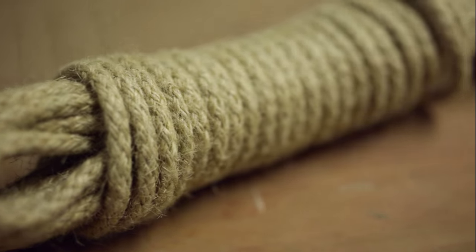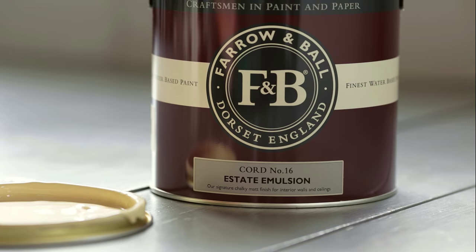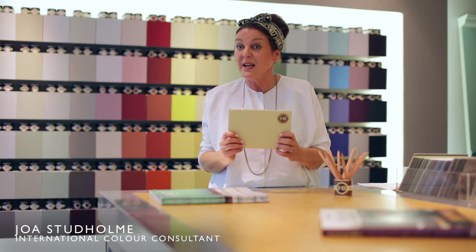Chord is so called because it's a stronger version of string, both in colour and in its use. It's an earthy green base neutral with a traditional below stairs feel.